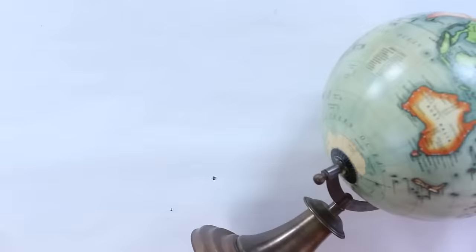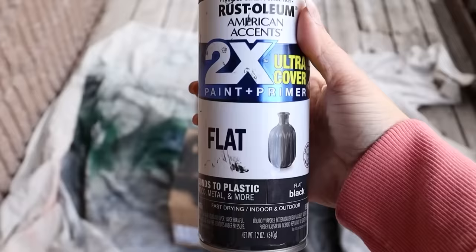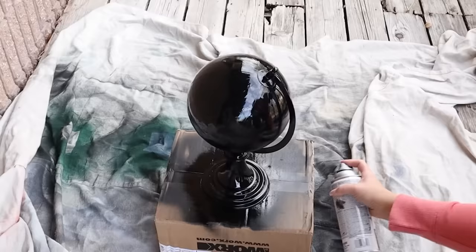My crafting area after the fall and Christmas season was a wreck — it took me a whole day of cleaning just to get it back to where I could work in it. Going through my craft supplies, I found this globe that I'd probably thrifted nine months to a year ago and never did anything with. I knew I had to do a project with it, so I started by spraying it completely black. You may have seen this in some high-end stores — globes are a great thing to find at the thrift store.